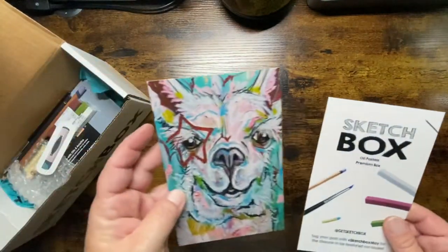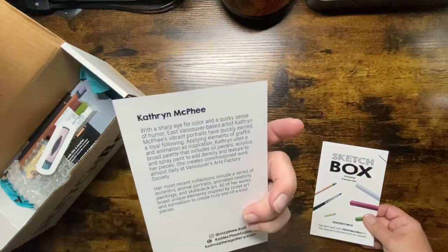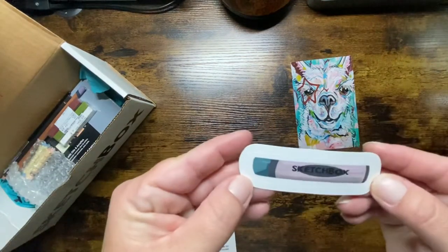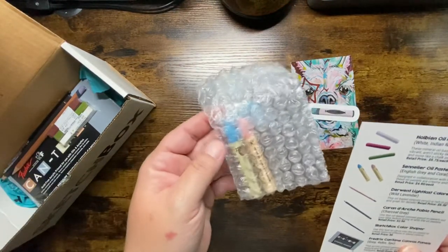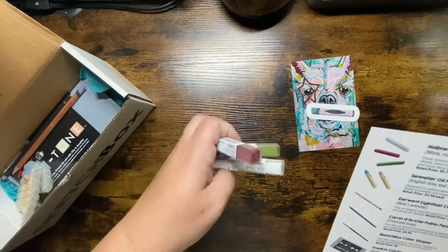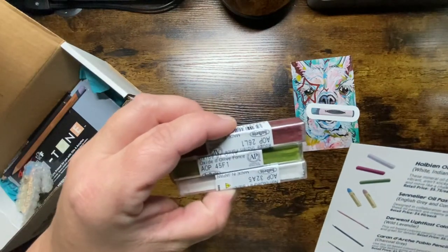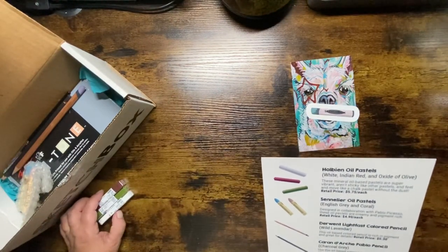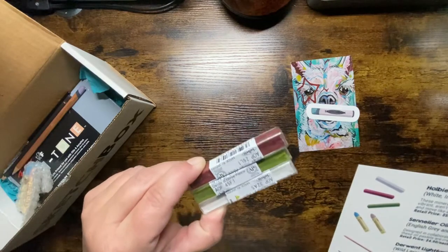May's box — the artwork is done by Katherine McPhee, and it always says a little bit about the artist as well. SketchBox sticker included. The first items are Holbein Oil Pastels in white, Indian red, and oxide of olive. These oil-based pastels are super vibrant, aren't sticky like other pastels, and fill in more like chalk pastel without the dust. They retail for $5.75 each.